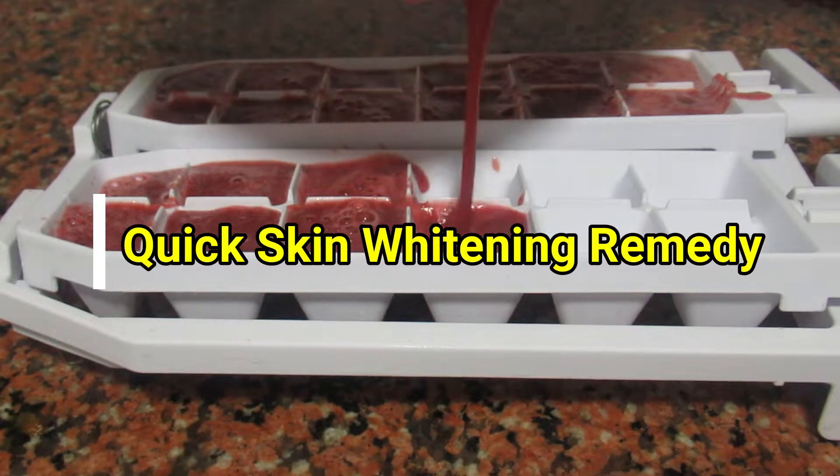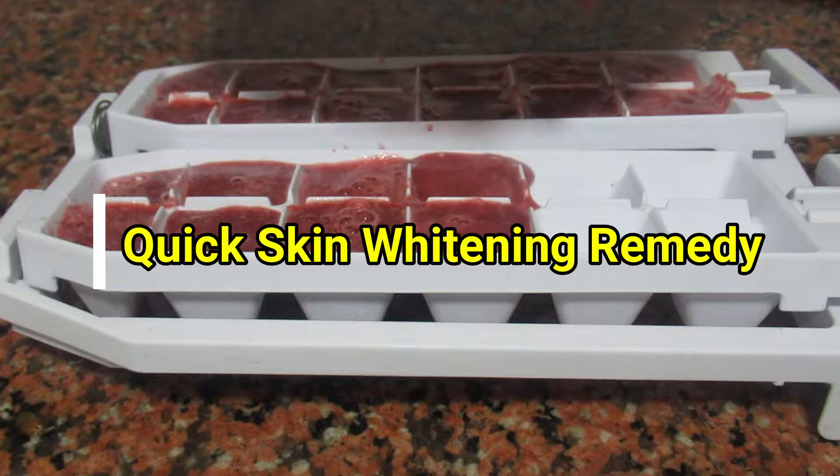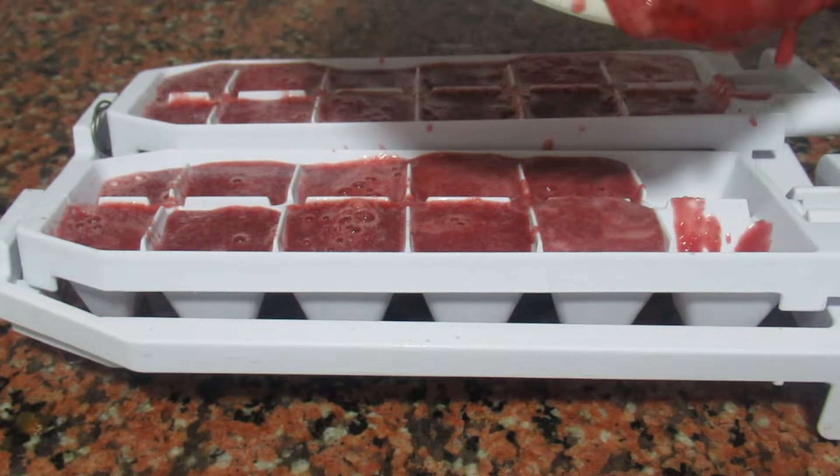Hi friends, welcome to the 100% Skin Whitening Result Kit.